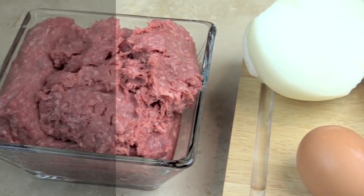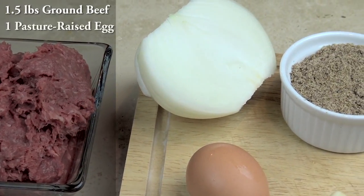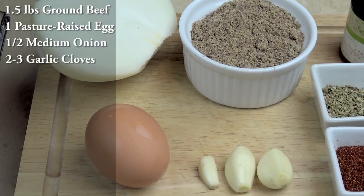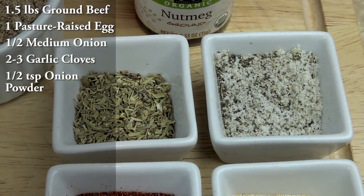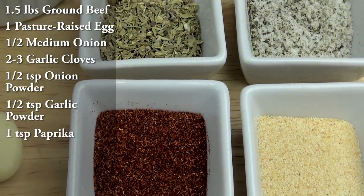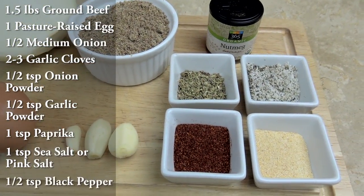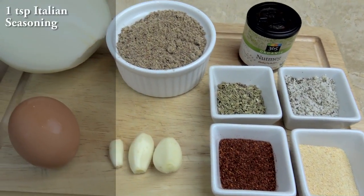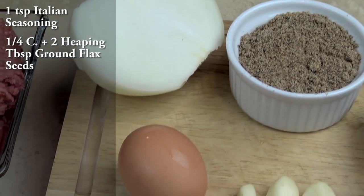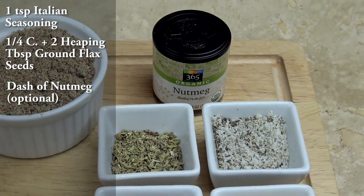For the meatloaf, you will need one and a half pounds of organic grass-fed ground beef, one pasture-raised egg, half of a medium onion, two to three garlic cloves, half a teaspoon of onion powder, half a teaspoon of garlic powder, one teaspoon of paprika, one teaspoon of sea salt or pink salt, half a teaspoon of pepper, one teaspoon of Italian seasoning, one-fourth cup plus two heaping tablespoons of ground flax seeds, and a dash of nutmeg — and this is optional.